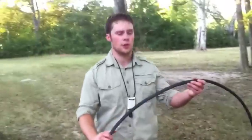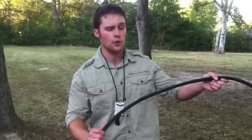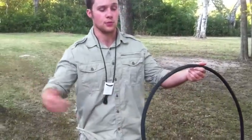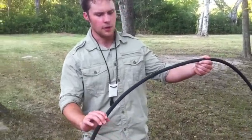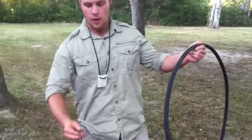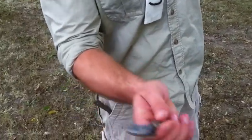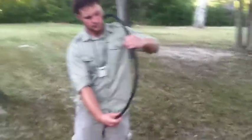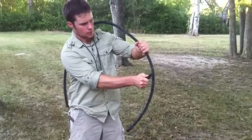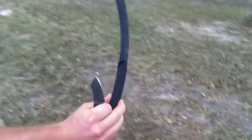This is a soaker hose — not a regular water hose. It was a broken soaker hose; you sit it around your trees and water your trees with it, but it wasn't working out for us anymore so we decided to use it in a cutting demonstration. This is a two-inch blade — let's see if it cuts the soaker hose.